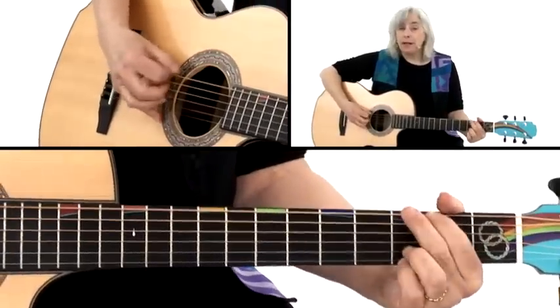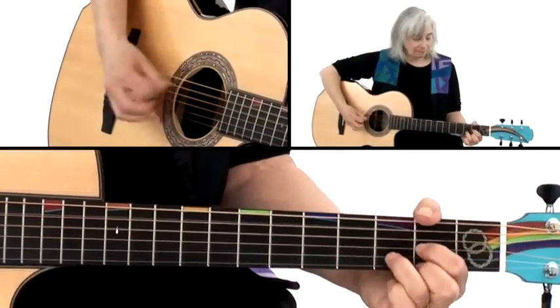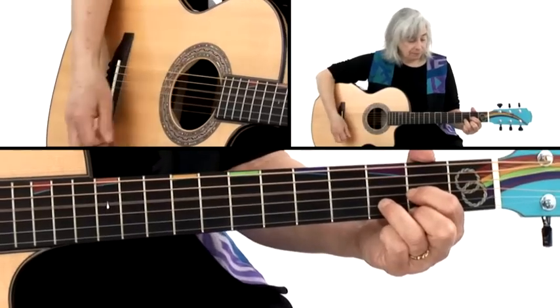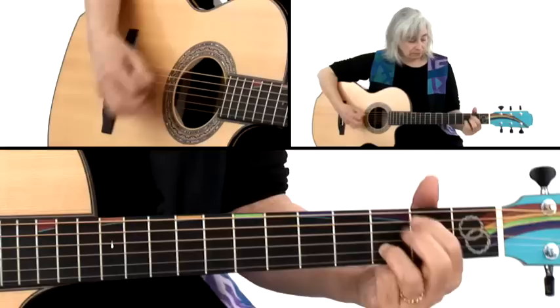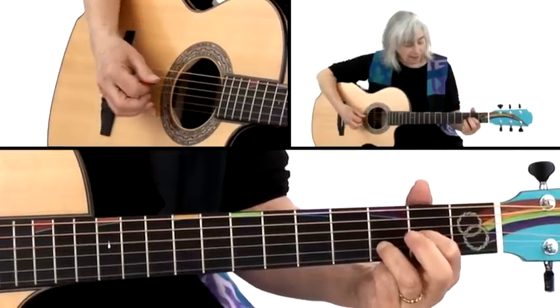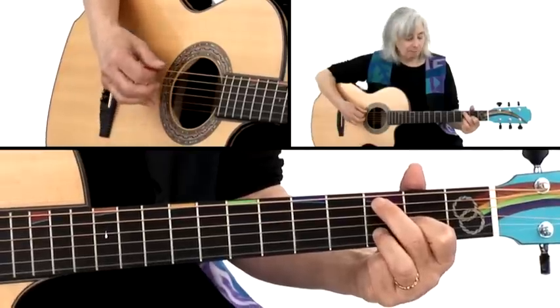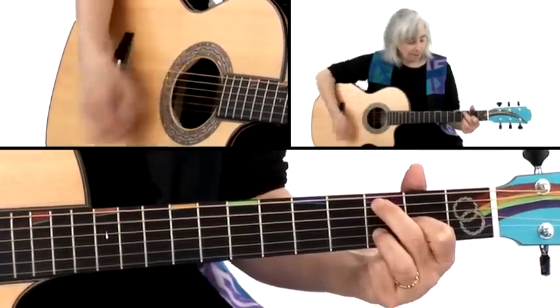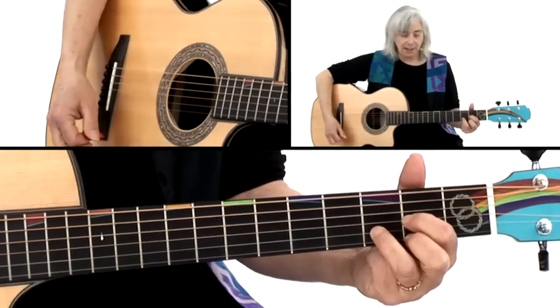I recommend you take each of these — any that seem a little more challenging — and just run them on your own. To get back to G from D, one option is a descending run. I'm playing D, then I lift up my middle finger, and you don't really hear that open E — I kind of mute it — then 2nd fret of the 5th, open 5th, and I'm back to my full G chord.